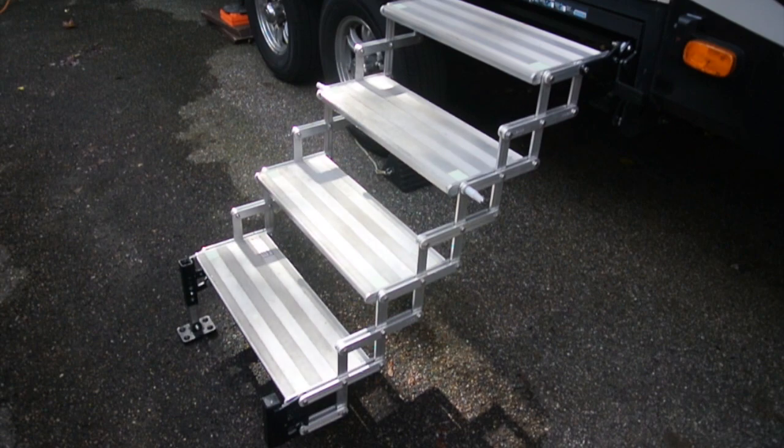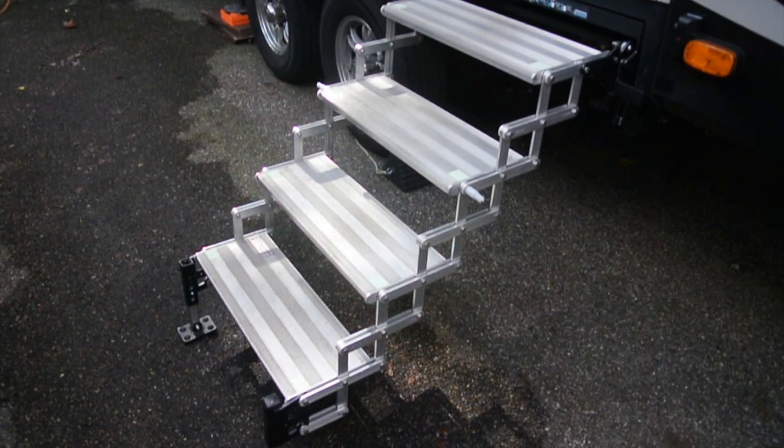I installed these torqueless steps about a year ago on my RV because at that time my wife was having knee problems and it helped her up and down the steps. Overall I still think they're good steps, but there is a downside to them — they can be a trip hazard.